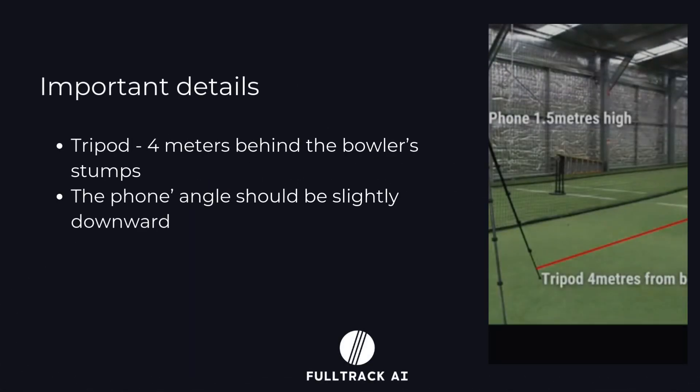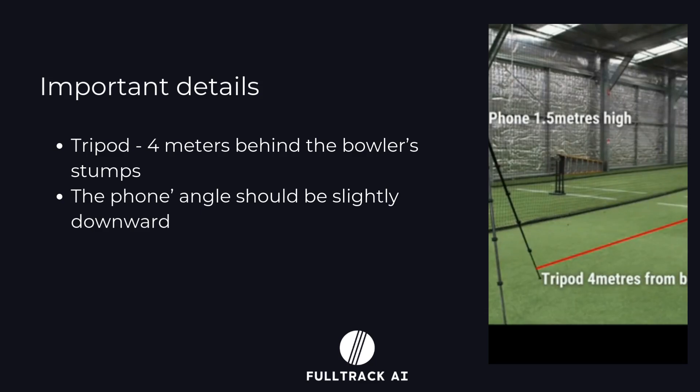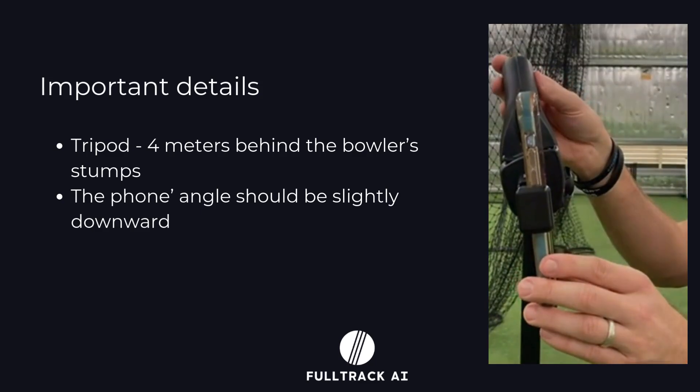Set the tripod 4 meters behind the bowler's end and position the phone at a slight downward angle for better results.